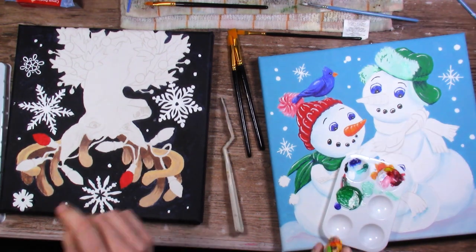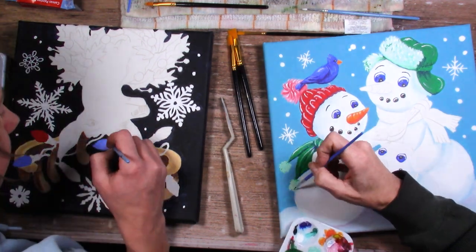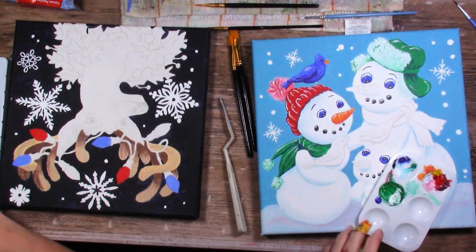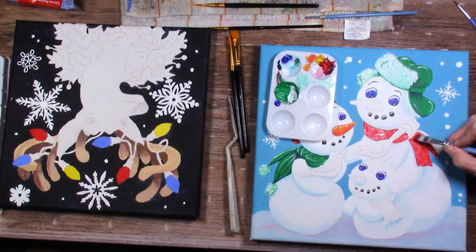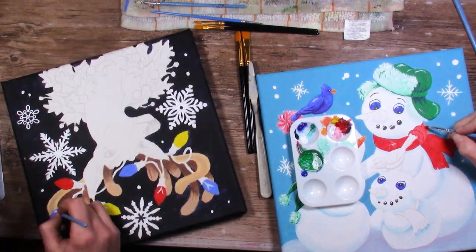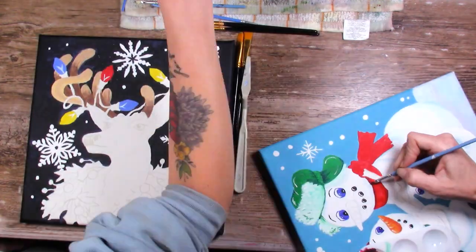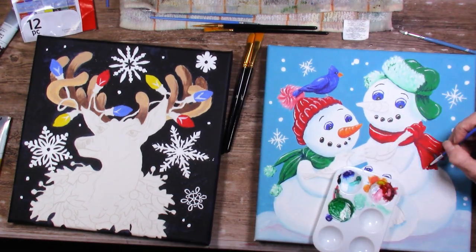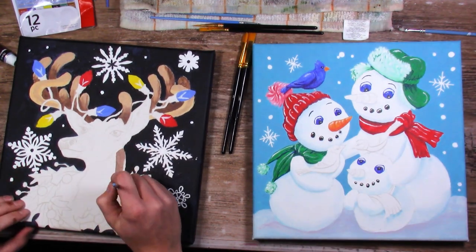I'm curious if you guys get these kind of canvas kits - do you follow the reference photo to the letter, or do you do your own thing? Do you add shading and highlights like I have? My reference photo was very flat with no real shading, so I definitely wanted to change that. Let me know in the comments below. At this point, Tori and I were pretty sure we were going to turn into pumpkins - we'd been at it for two and a half hours. No wonder we're tired. Our backs hurt - we should have worked on easels.